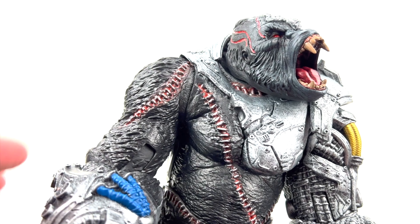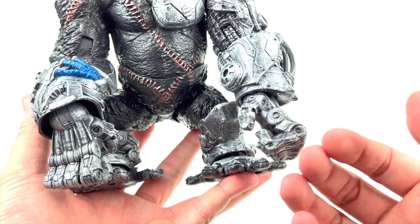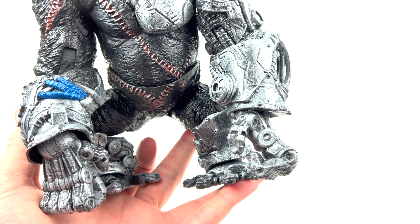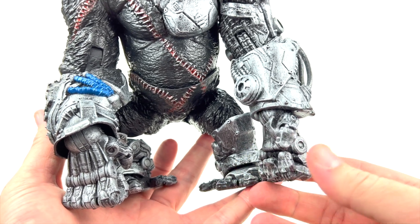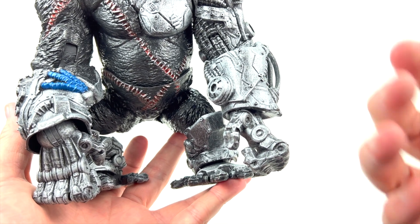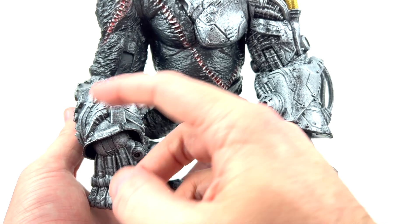Really nicely painted — got staples holding the skin together painted in silver. Coming down to the hands, the hands are stationary; you cannot bend the fingers. That's one of the downsides of this figure — you just can't do a lot with the hand posing. There's no grabbing hands, no holding hands. It'd be really cool if you had a pair of hands that could look like they were grabbing Spawn or another character, but that's not possible here.